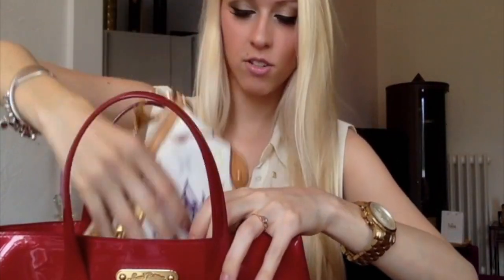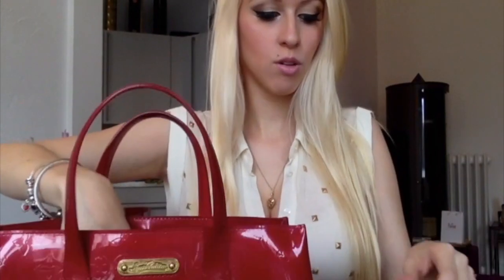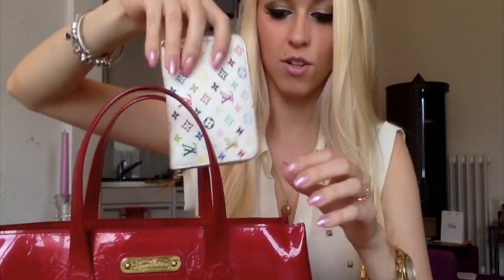So now I'm going to show you what I can fit inside and some things that I would take with me. First I'm going to put my Louis Vuitton multi-color pochette inside — it's pretty big as you can see. Then my Louis Vuitton Monogram multi-color wallet, it's also pretty big. Next my Louis Vuitton wallet, also in the multi-color.